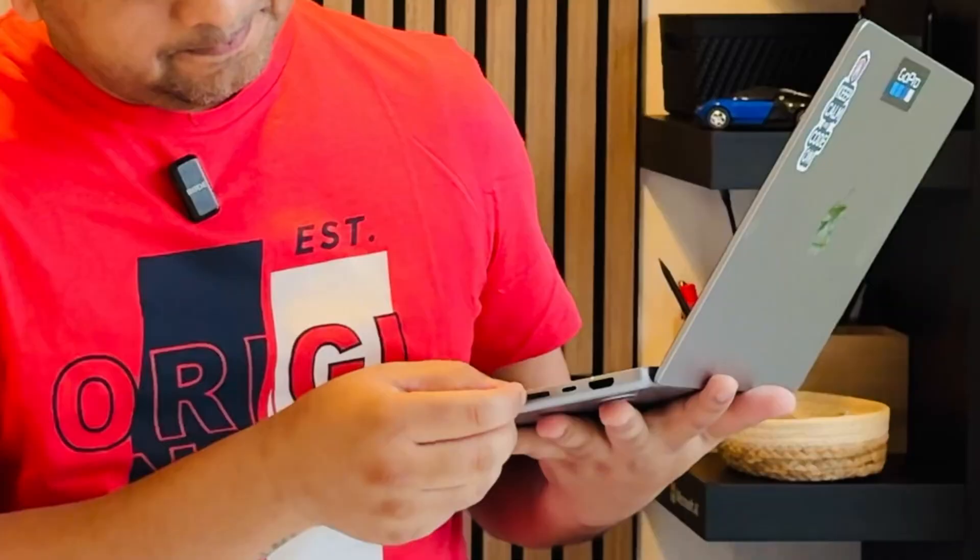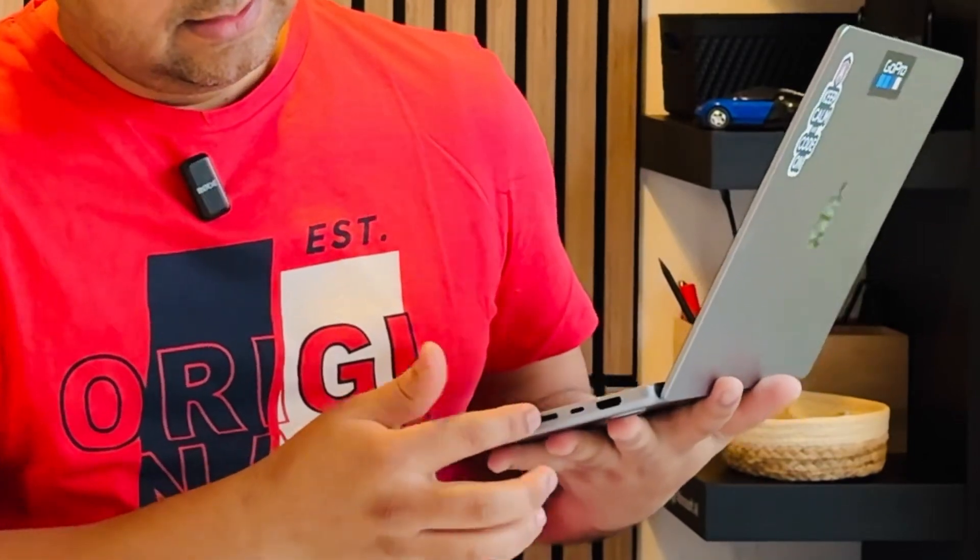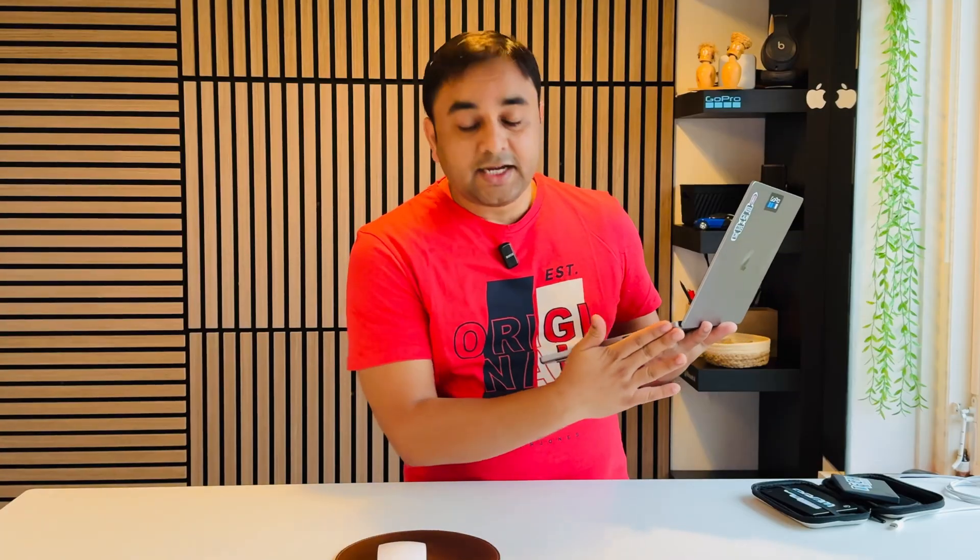I have been continuously using this one for the last three years. It is very authentic and genuine — no crashes at any time, so it's very secure. MacBook Pro series provides a memory card socket, so you can very easily fix this memory card right here, and no one can recognize that you're using a memory card at all.